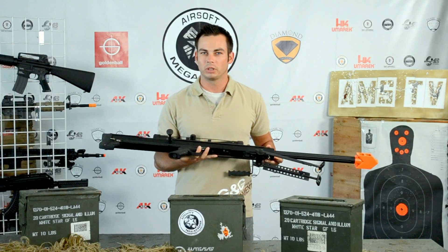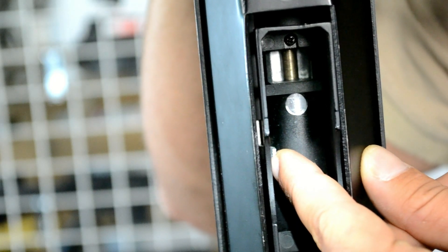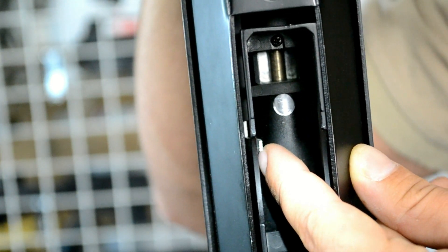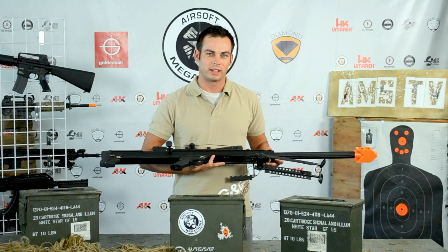Make sure you only push it in just a little bit at a time — small increments — and test the rifle after each push, just to make sure that your BBs are flying in a straight trajectory.